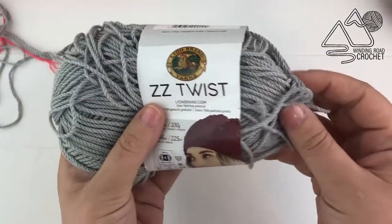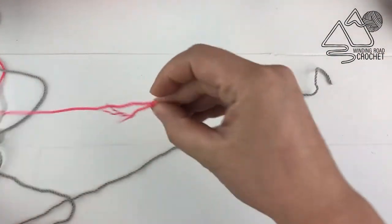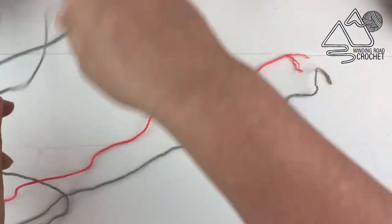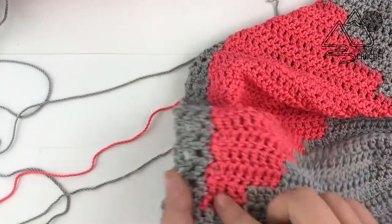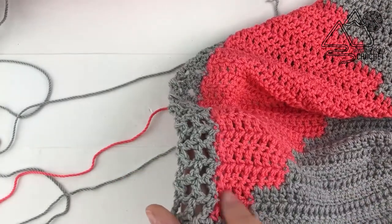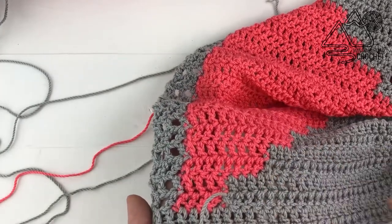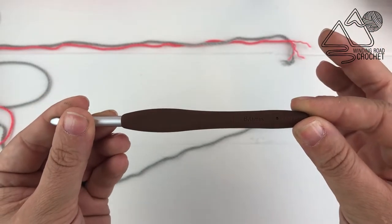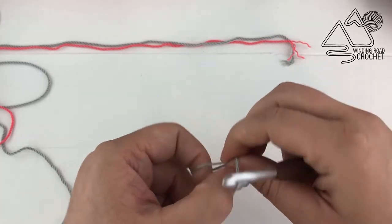For this pattern I'm using two different colors in the Lion Brand ZZ Twist and you can get all the material information in the pattern. For each row I'm going to be using three strands of yarn at a time. Instead of carrying one strand of gray — that is just my choice — I did it so I'd have a nice clean look on the pink and not have that gray peeking through. You're also going to need a size J crochet hook.